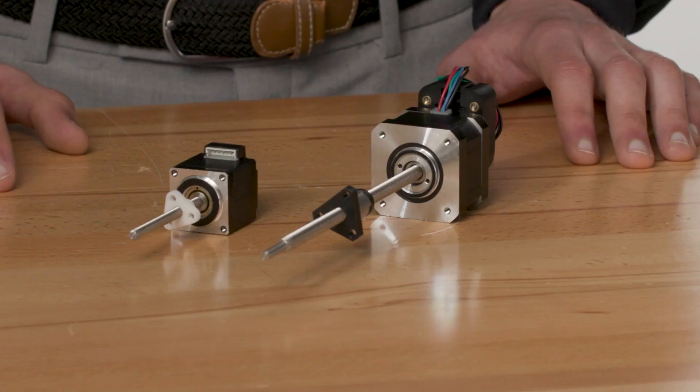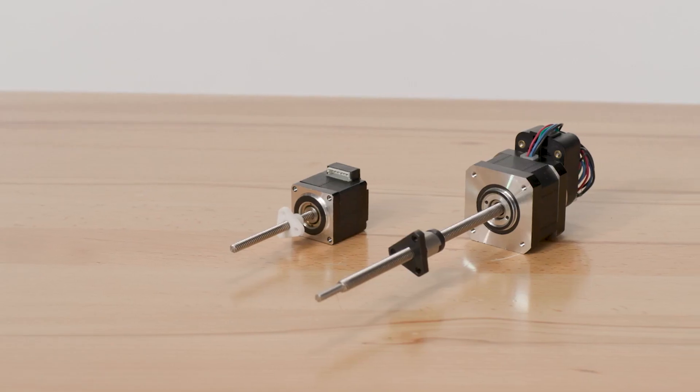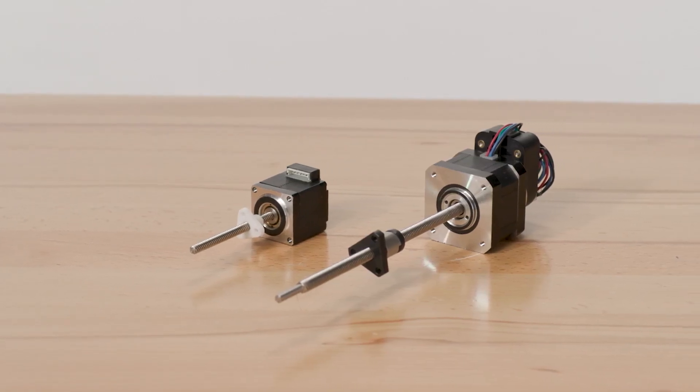A stepper motor is an electrical motor that utilizes input DC pulses to induce rotation of its shaft into precise and equal increments. These increments, called steps, can be programmed for the requirements of a variety of applications.